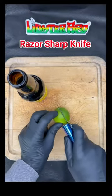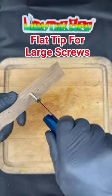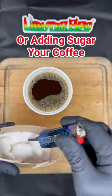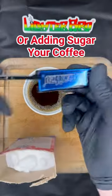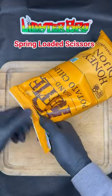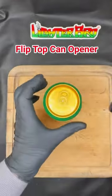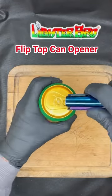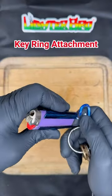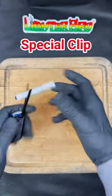Razor sharp knife, 100% heat treated stainless steel. Flat tip for larger screws or adding sugar to your coffee. Spring-loaded scissors. Flip top can opener — never break a nail again. Key ring attachment and even a special kind of clip.